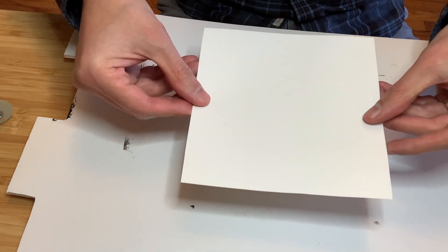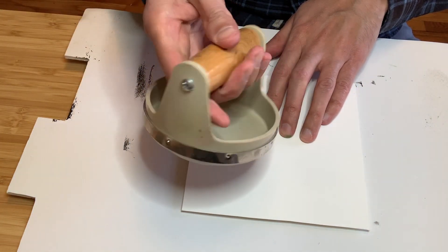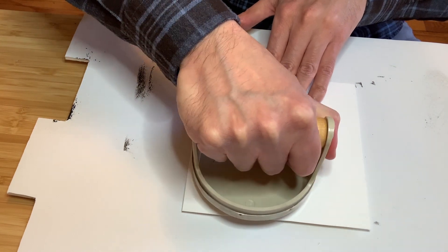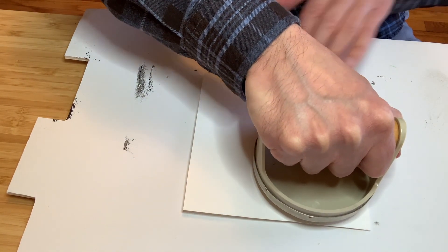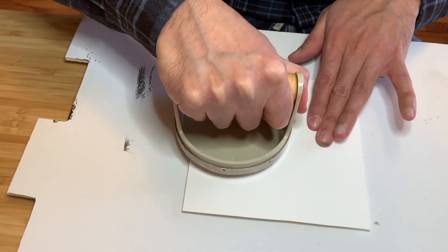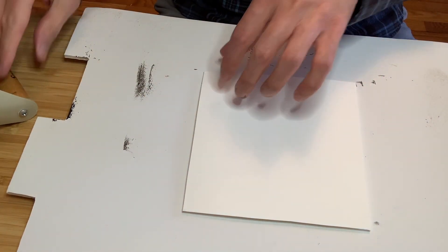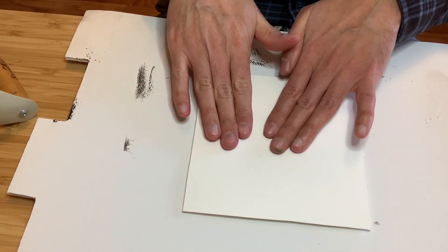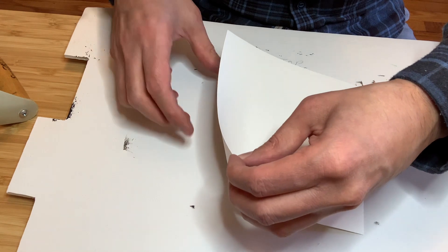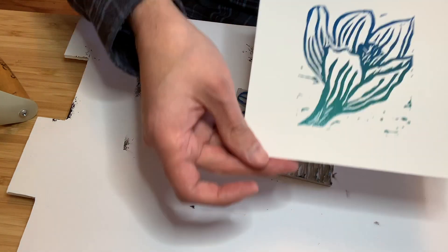We're going to take our paper and place it right over the block here. Get our barren — this is a nice hand printing tool you can use. You can always use the back of a wooden spoon as well. I'm going to place a little pressure — not too much pressure because we are using a soft linoleum and I don't want the ink to smear. Once you've placed pressure evenly across the surface, you can take up two corners of your paper and slowly start to peel it back from the block. And you have your result.